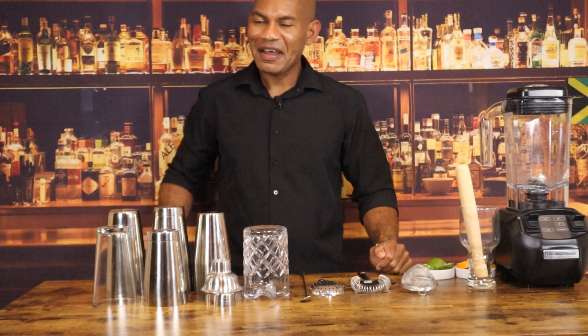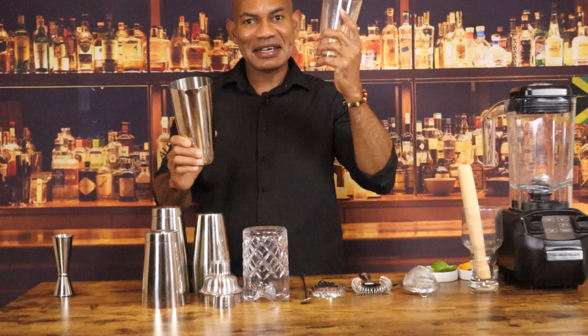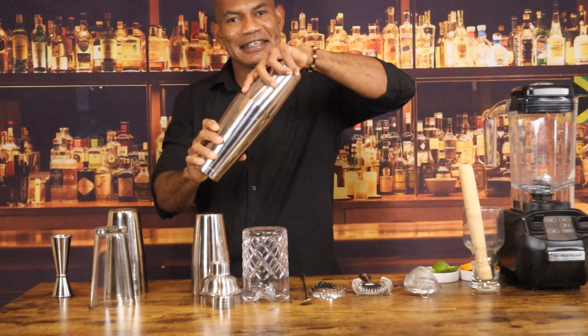The ideal cocktail shaker to use at a busy all-inclusive resort bar is the Boston shaker, which consists of the mixing glass and the mixing tin, and the tin-and-tin shaker, also known as the 1828 set. This is the cobbler shaker.